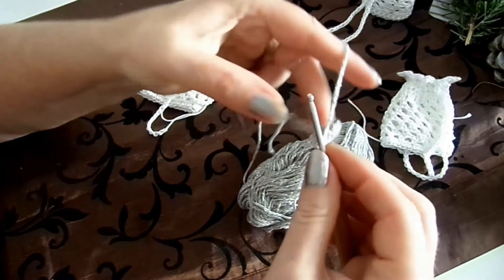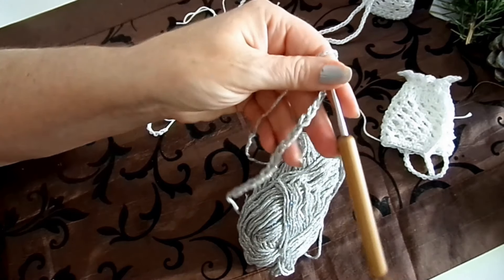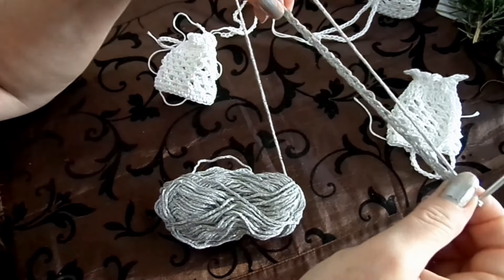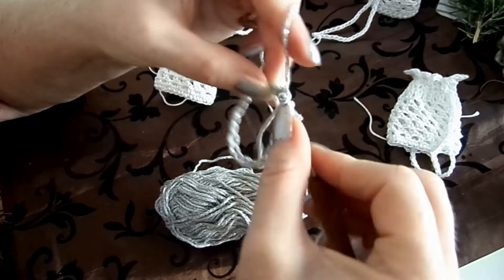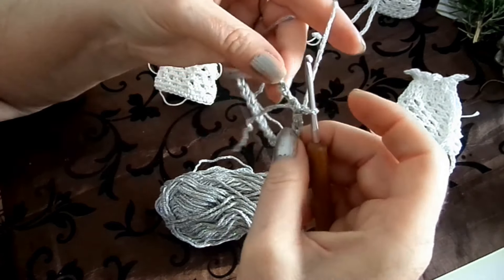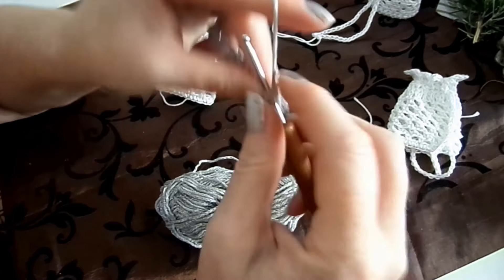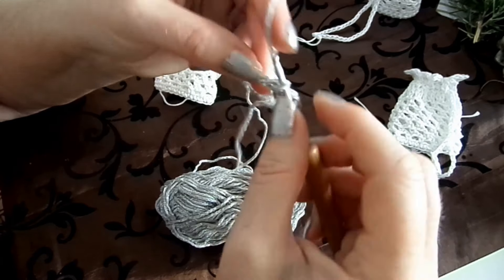Jetzt machen wir 25 Luftmaschen, die wir dann mit einer Kettmasche oder einer Öse zu einem Kreis schließen. Dann kannst du entweder gleich mit den Bögen anfangen oder erst zwei Luftmaschen machen und eine Reihe feste Maschen häkeln. Aber du kannst auch gleich mit den Bögen anfangen – das liegt bei dir. Ich mache jetzt nochmal eine Reihe feste Maschen und dann kommen die Luftmaschenbögen.